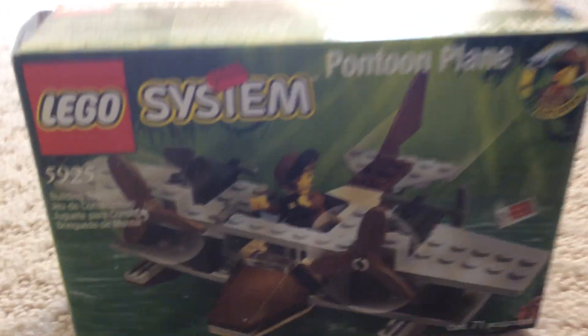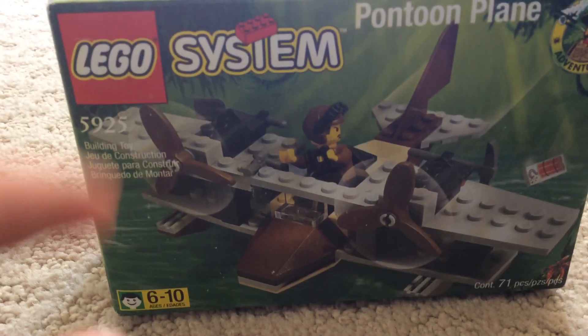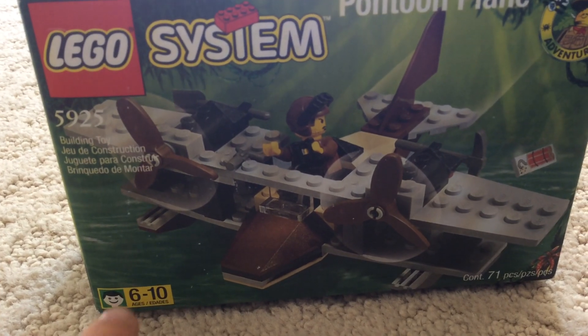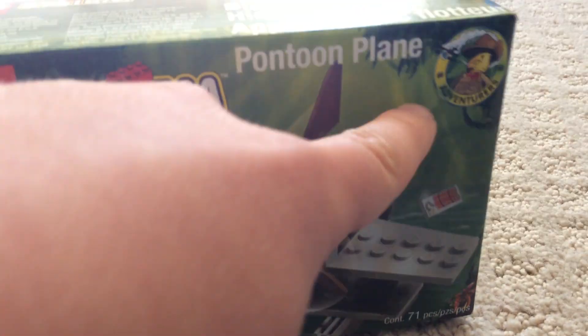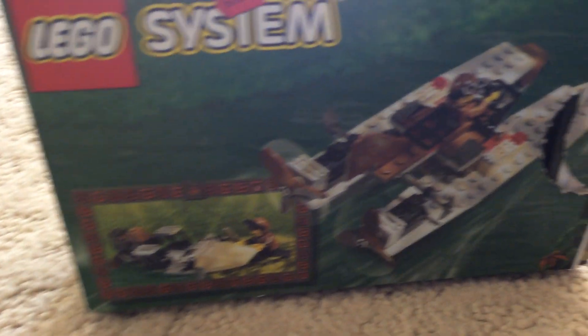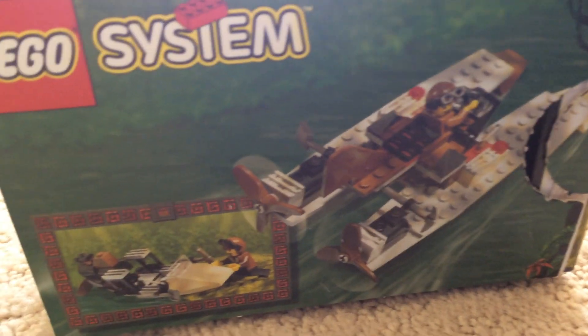So here's the box right here. This is how it looks. As you can see, it has the System logo and ages 6 to 10. There's a set number and set pieces, the Lego Adventures logo. Here's the back with the alternate builds, and I will not be showing them both in this video.